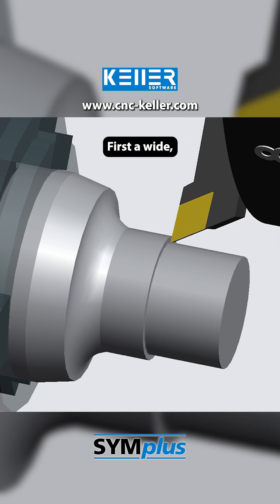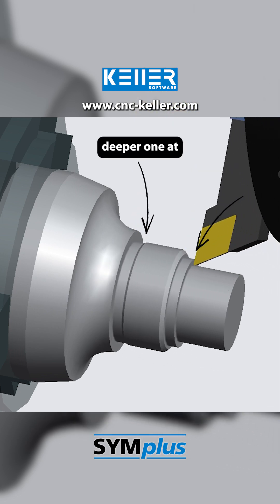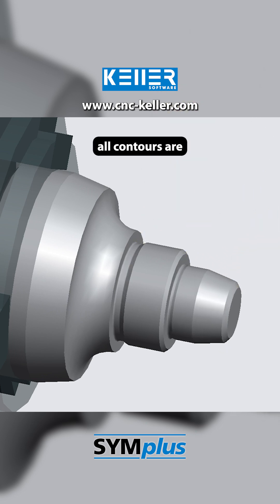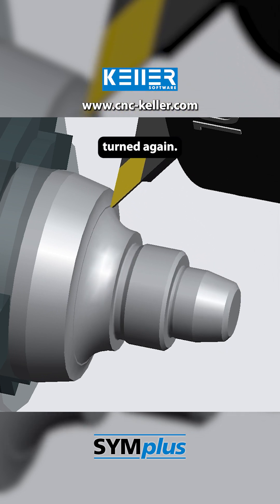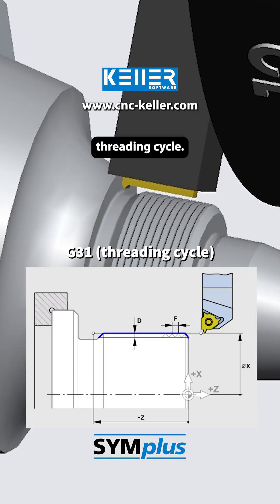First, a wide, shallow one at the thread run-out, followed by a narrower, deeper one at the thread start. Afterward, all contours are finish turned again. Finally comes the threading operation with the G31 threading cycle.